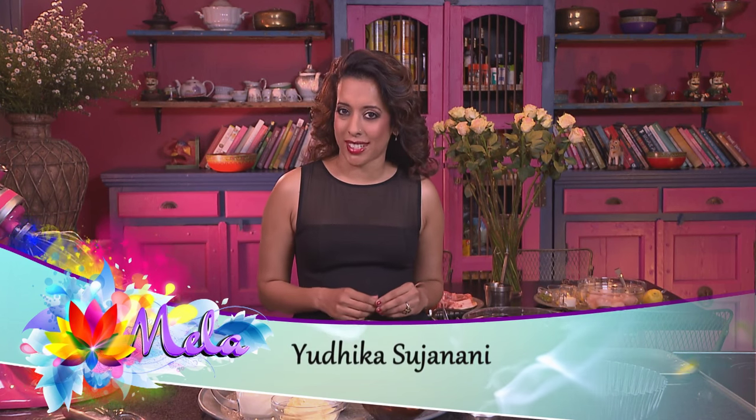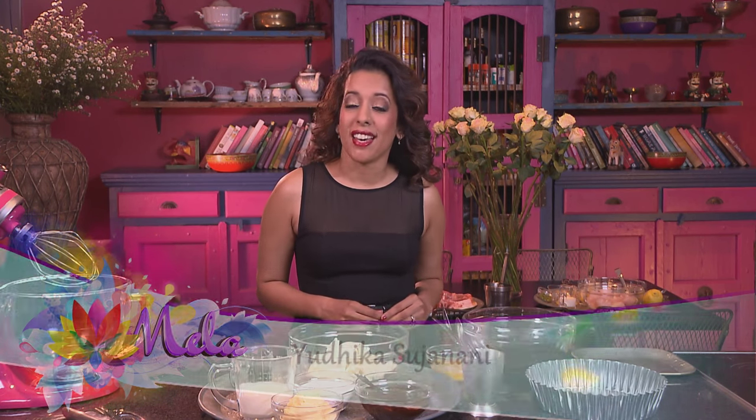There's no better way of celebrating love than preparing a meal for that special someone. On Food Mela this week I'll be doing just that — with fish tikka served with a silky chilli cream sauce, coriander chops chutney, and for dessert something to tantalize your taste buds: a red velvet Oreo cheesecake.